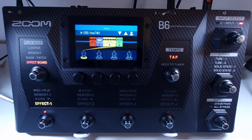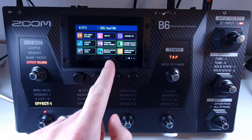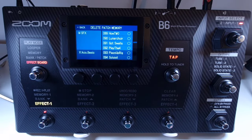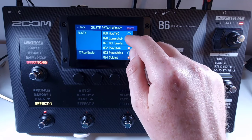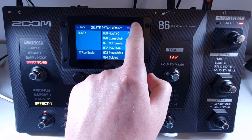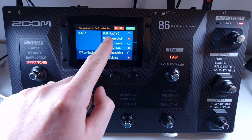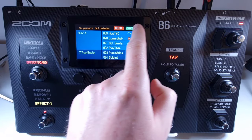Welcome to How To Music Tech, this is part forty-seven in this series: how to delete patch memories. If you no longer need a patch, you can delete it completely. Open the menu and select delete patch memory. From there you can touch the patch you want to delete — you can also select multiple patches to be deleted at once. Touch delete in the top right; you'll get a confirmation message. Press delete again to confirm, or press cancel if you're not sure.